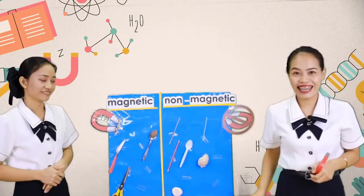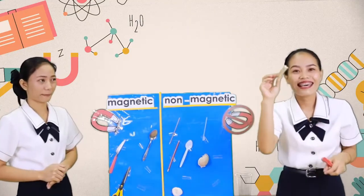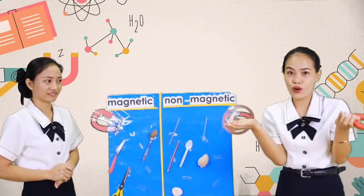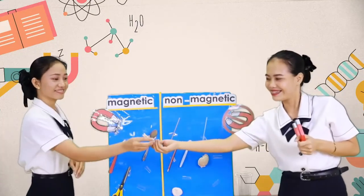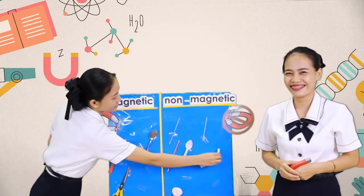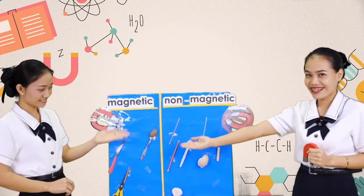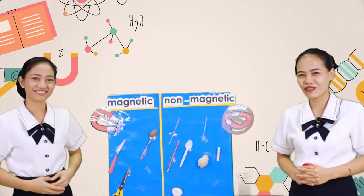The last one is a clothespin. This is a clothespin. Let's try it. Oh no. Is it magnetic or non-magnetic? Very good, kids. Now, those items are all magnetic, and these are not magnetic. Very good, everyone.